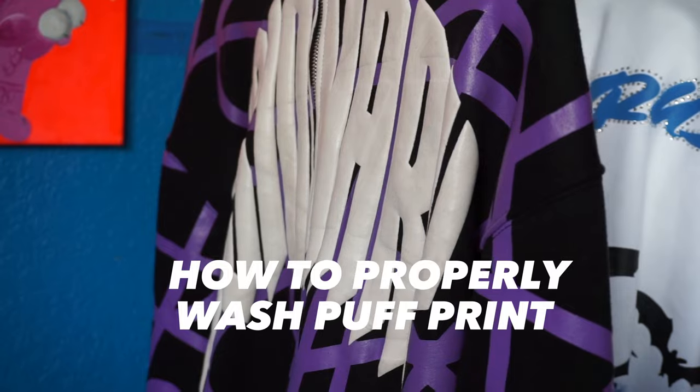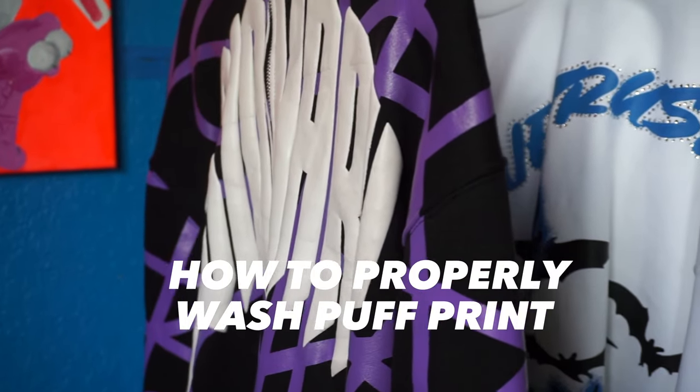Hey, what's up YouTube, it's your boy Suede T, aka Mr. Visionary. In today's video, I'm going to show you guys how to properly wash puff print products — hoodies, shorts, pants, whatever — puff print.